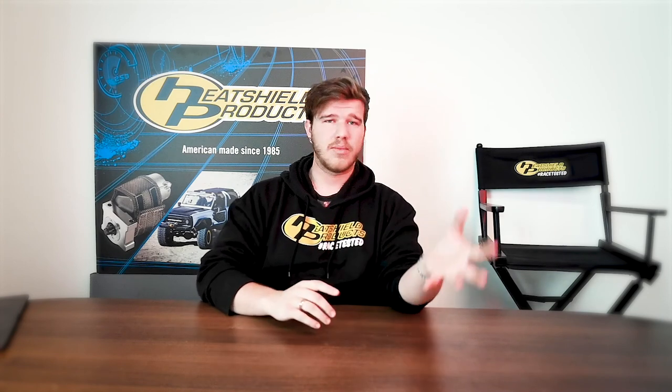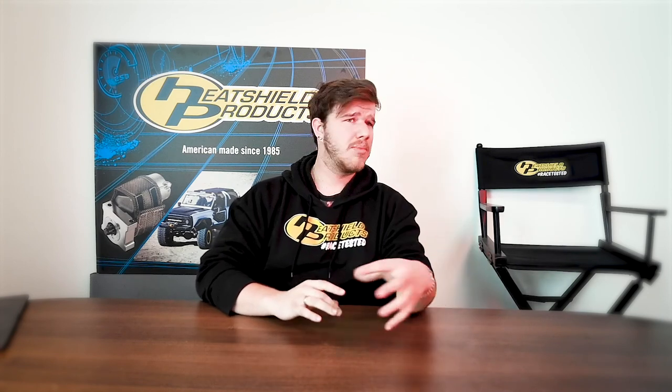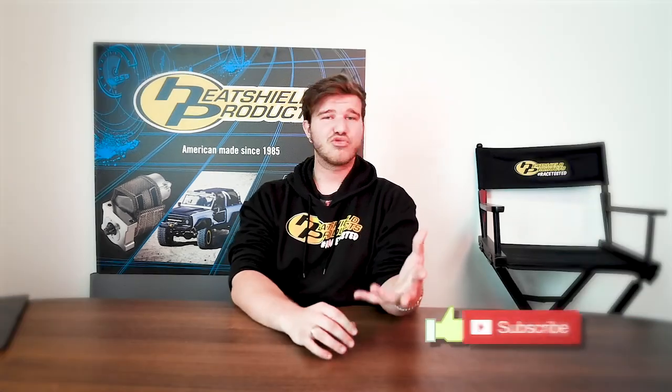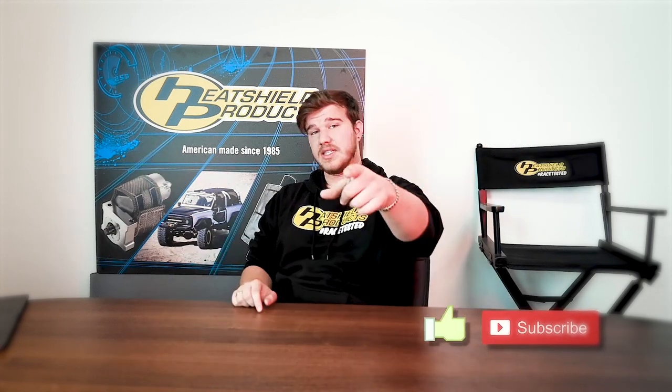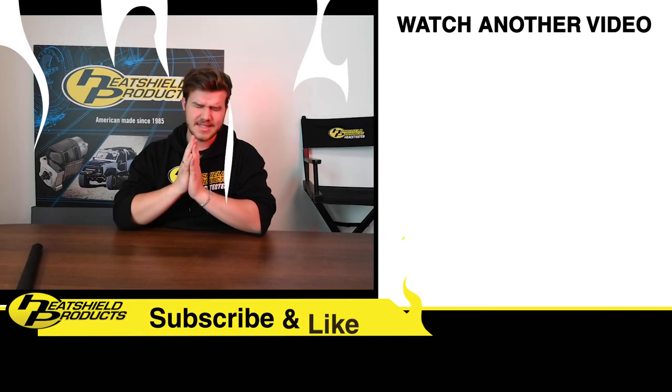Anyway guys, I'll leave it at that. If you want to see more, check the description — I have links to our website and Instagram. On our Instagram we post stuff all the time. If you found this video helpful, hit the like button, subscribe, and keep an eye out for future videos. Thanks for watching, we'll see you next time.